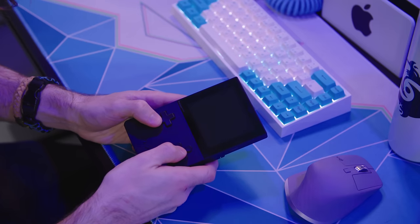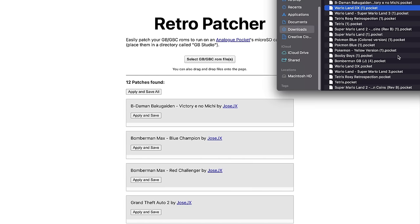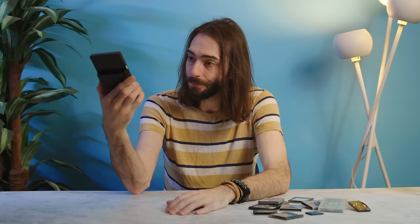It was basically a library of games that the community converted into GB Studio files. Anyway, I jumped the gun on saying that the Analog Pocket had been hacked, because now the Analog Pocket has actually been hacked — hacked more and for real this time.